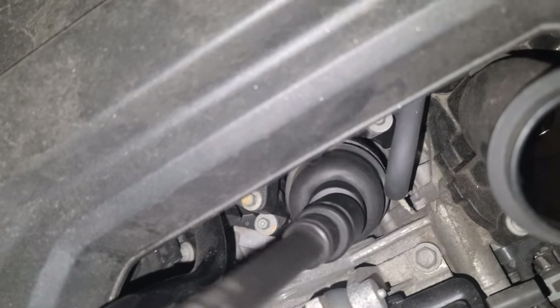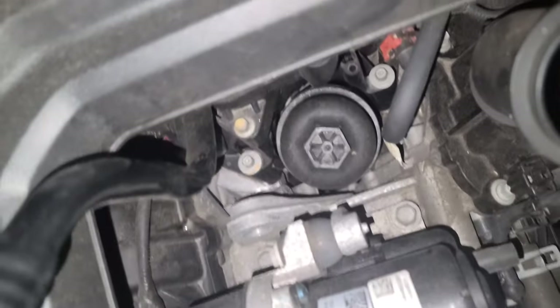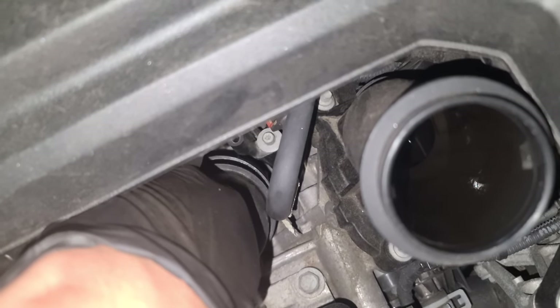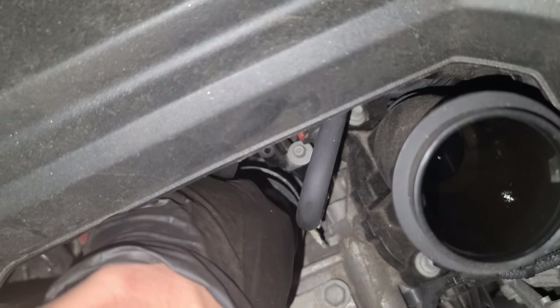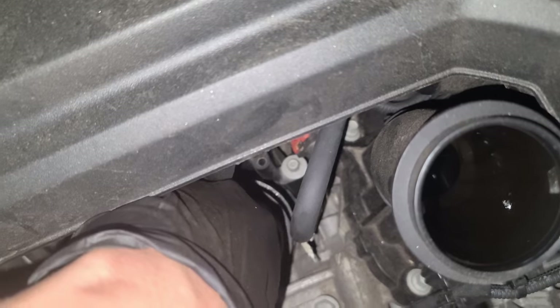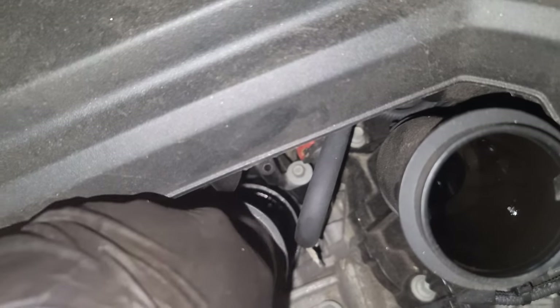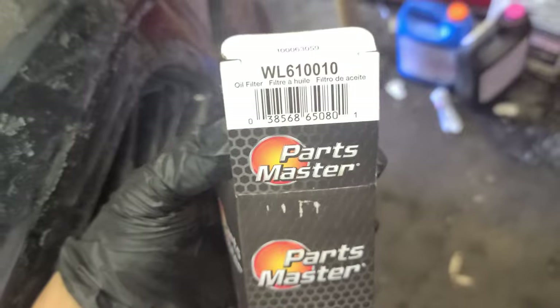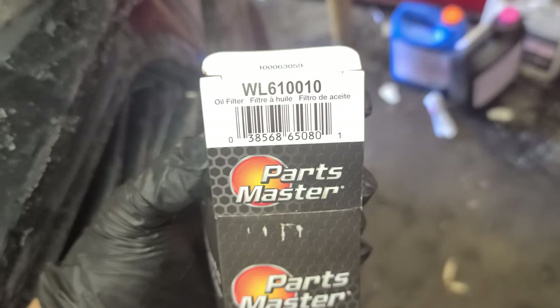Got it — just like that. A lot of people ask why I don't loosen the oil filter first to drain more oil before pulling the plug. This is the new filter — part number WL610010.